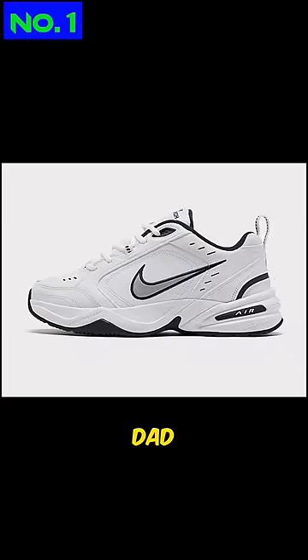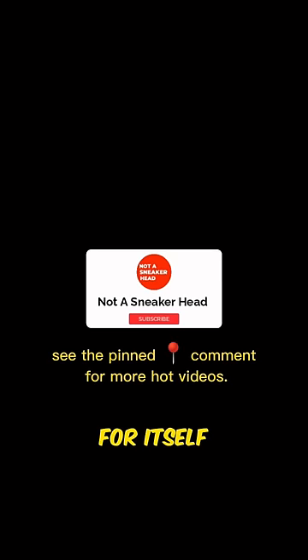Number 1: Dad Shoes. I think this one speaks for itself. Subscribe for more.